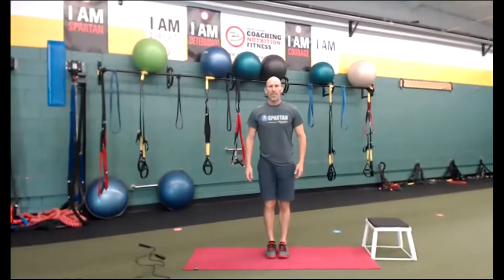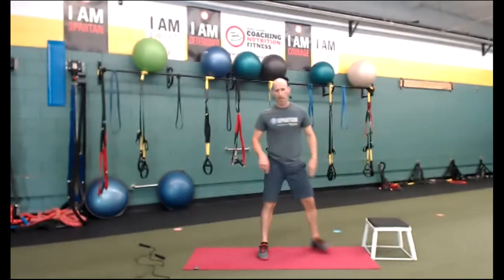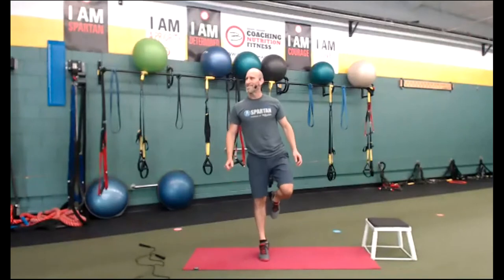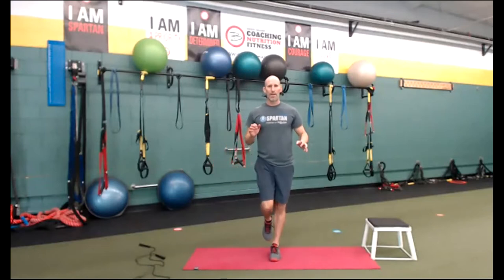Easy one — I told you there were a couple of easy ones. Heel raises. You got a staircase? Go to the staircase close by. If I had something to hold on to, I could use that stair or step — just go up and down. This is a nice recovery. We're going to make it a little harder though — on one foot. Give me about five reps on one leg, then the other side. All the way up, all the way down. Three, two — time.